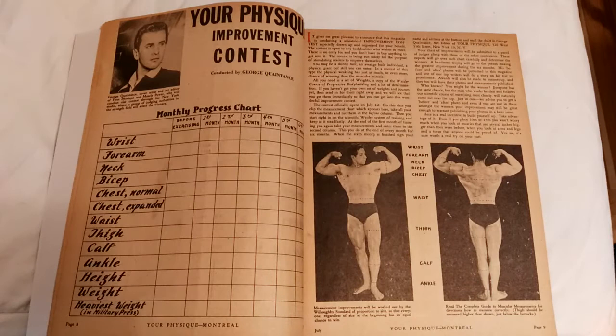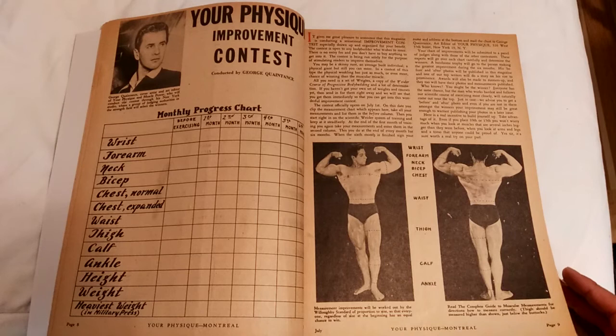So for six months, after each month, you record your measurements. It's easy to cheat, I guess, but you're also supposed to send photos. What I like is that it's a very easy — not a — it's a very easy way to make a good sale from Joe Weider. Typical.